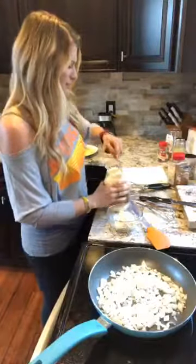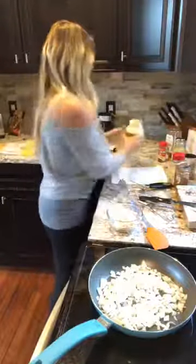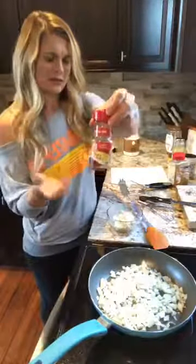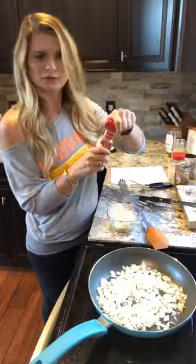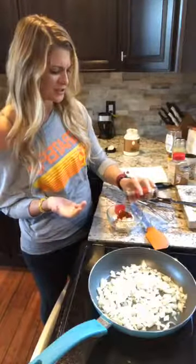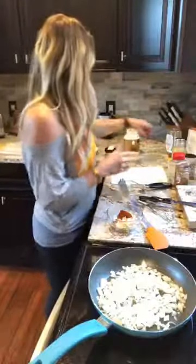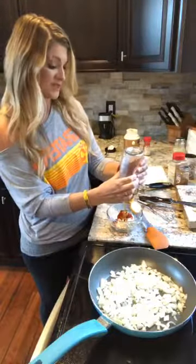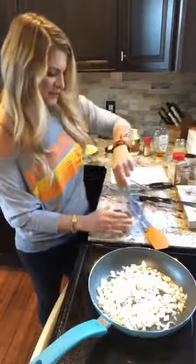Obviously you can make more if you need to. Then I go with chipotle chili powder — it's about a tablespoon of this. It actually takes quite a bit to get a good flavor, I think, depending on your preference. Then I put in a little bit of honey — probably like a teaspoon, maybe a little more. Then I'm going to whisk that together.